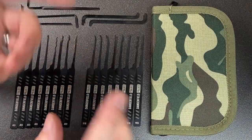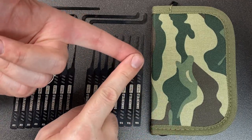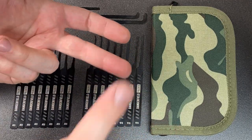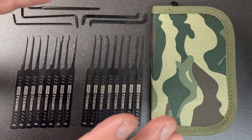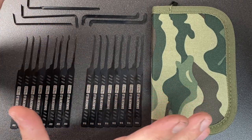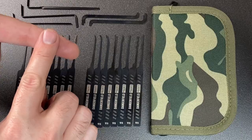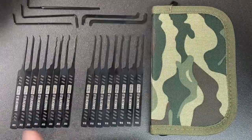Before I give my conclusion, I do want to bring up the price. This will of course change depending on when you watch this video and what the exchange rates are. But on the Lockpick World website, these are $84.99 — that's a US-based site. And on the UK sister site, UK Bump Keys, they are £69.74 for the 21-piece set, everything you see here.